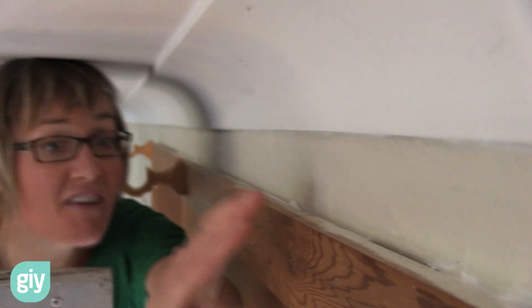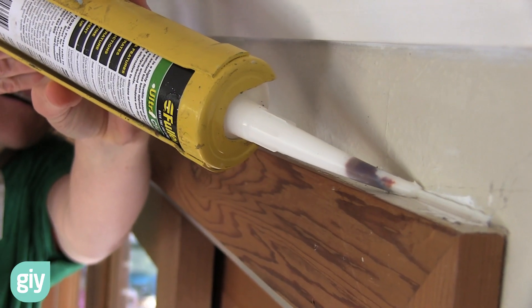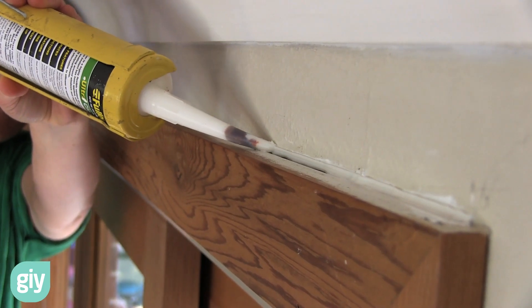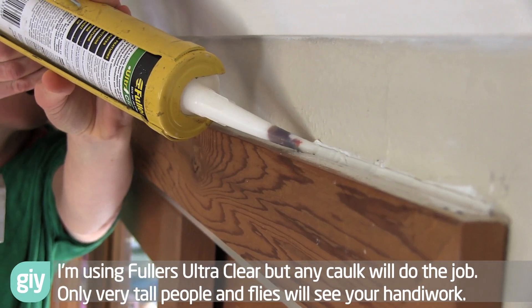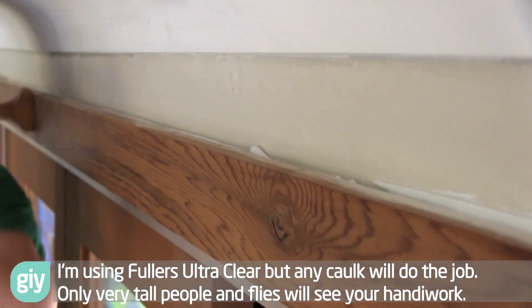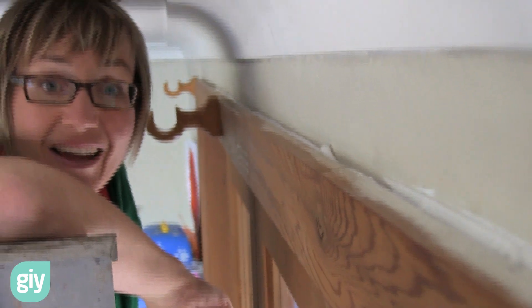For that final bit up here, I'm just going to use some cork, or some Fullers Ultra Clear. Perfect. I'll just do that end down there and the job is done.